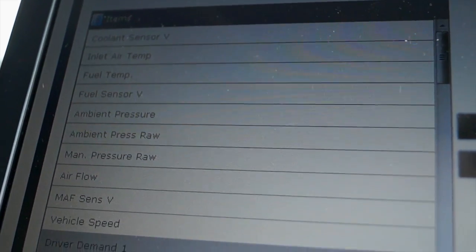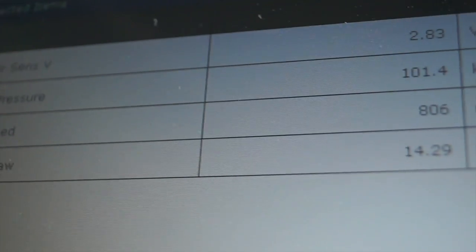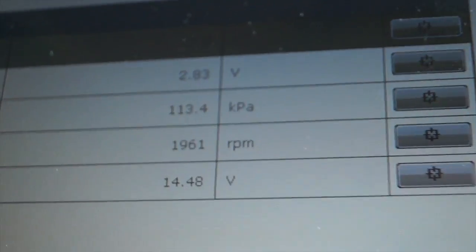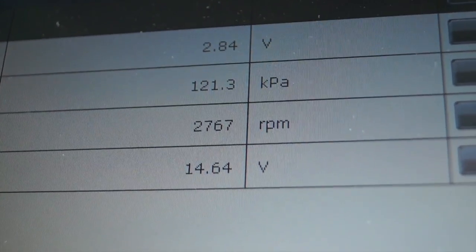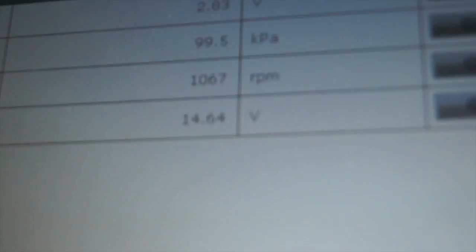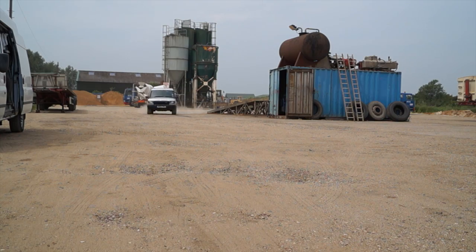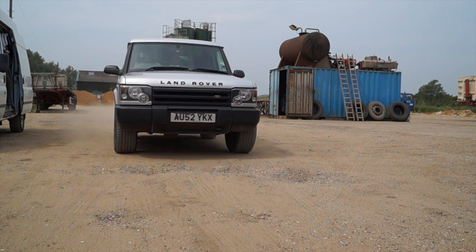This unit actually does a live data readout and there's a list here of things it'll do. I've chucked some of these on here to show that with the engine running it's reading sensor, pressure, RPM, and voltage on the alternator. This is fantastic - you can actually load up quite a bit of data, watch it, and record it as well. The most logical thing to do is take it for a test drive and watch some figures live.